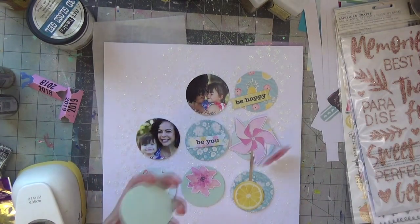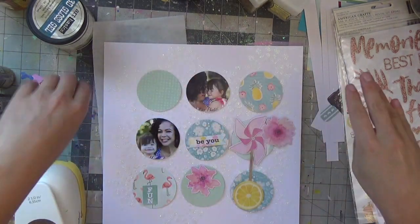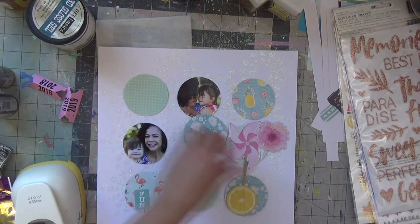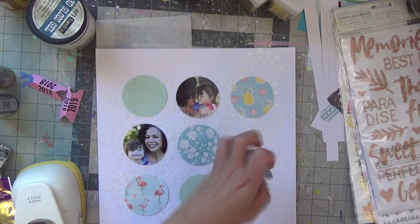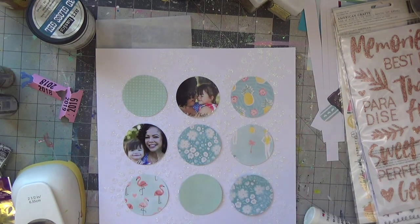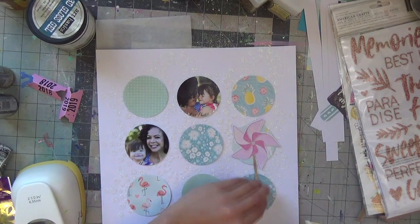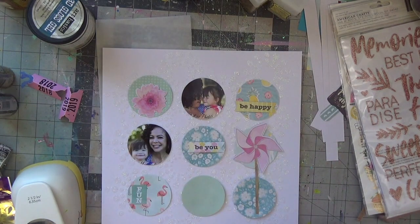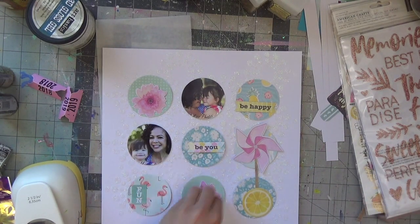I'm using Scotch liquid tacky glue simply because double-sided tape won't work for sticking onto a glitter background texture-wise — liquid glue just works better on a textured background. Now I'm embellishing the two-inch circles. I love this pinwheel from the ephemera pack; there's a bigger one too, but I wanted everything encased in the circle without too much hanging off the edges, just to keep the layout looking neater.